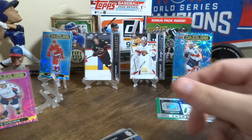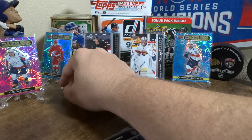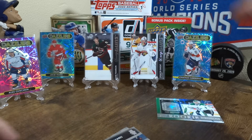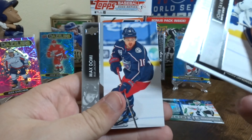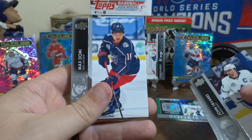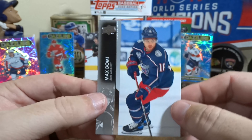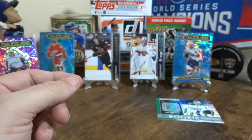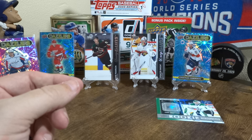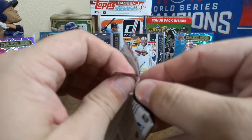Ovechkin — let's knock everything over, I guess it's amateur hour here. We got a checklist and a Max Domi. I'm pretty sure the Blackhawks just acquired him, so hopefully good things from him this season with the Blackhawks sweater on.